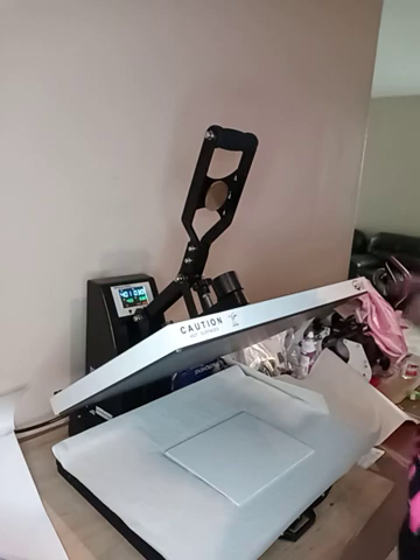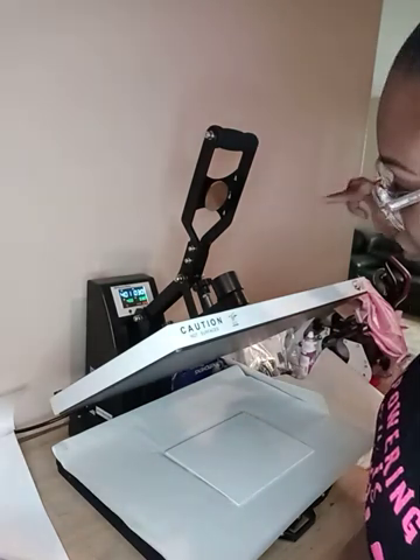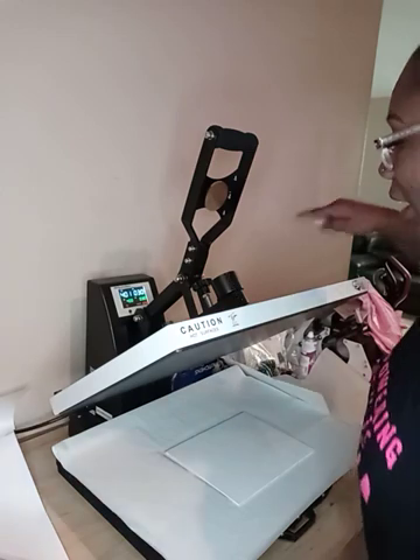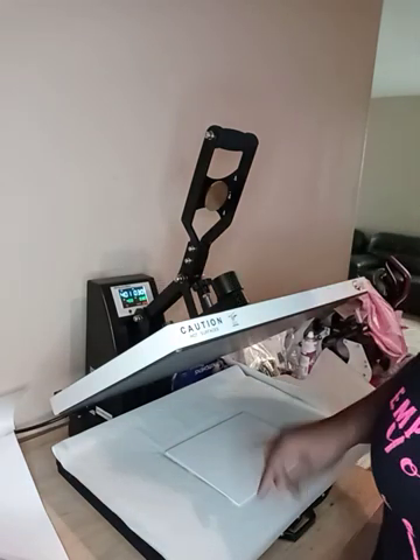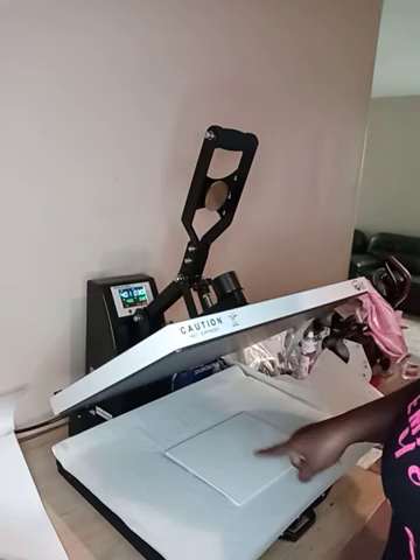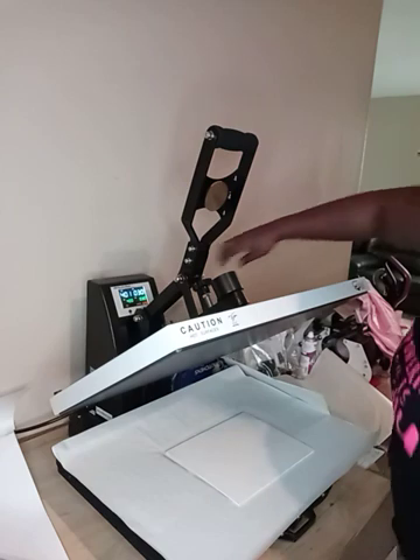My heat press will be set at 15 seconds. So to laminate the canvas with the lamination paper, we want to set it at 415 degrees for 15 seconds. I'm going to change that now.